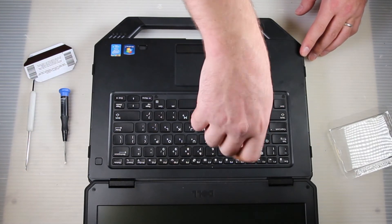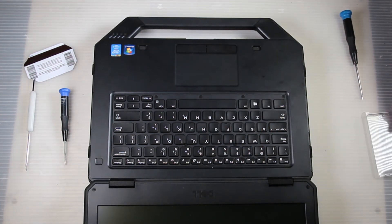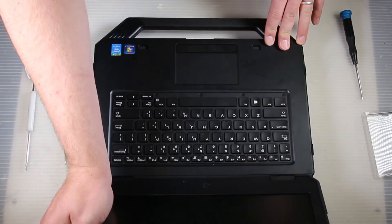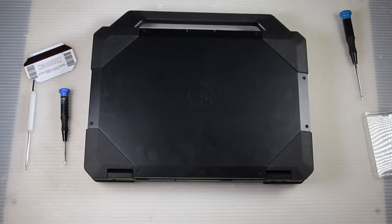If you have any comments or questions please leave them below. Again, this is how to replace the keyboard in a Dell Rugged 14 model 5404 — if you have any questions leave them below, and this is Bob Johnson's Computer Stuff.